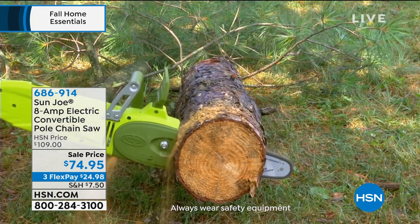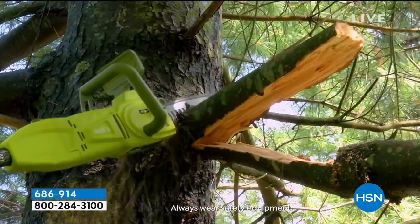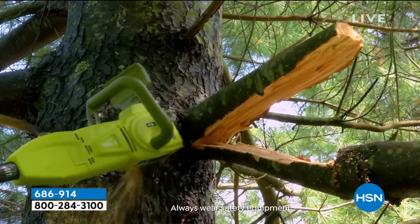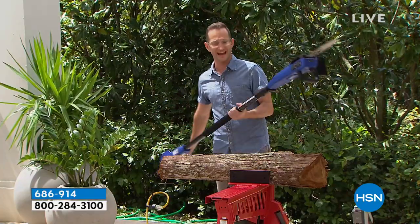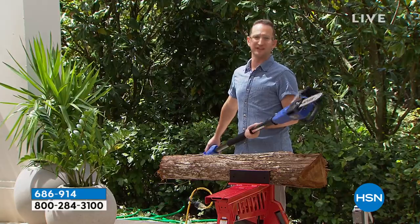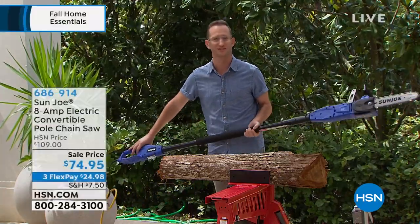How much money are you spending to get somebody to come to your front door to do the pruning, to cut anything? And if you're doing any storm cleanup, you've got to do it yourself. And then you've got to cut all that and move it to the front of your yard. From Sun Joe — you can't look up anything that's not electric garden tools without seeing Sun Joe.